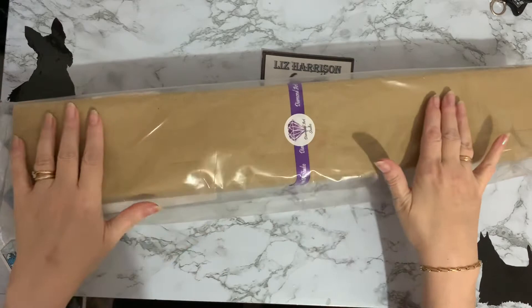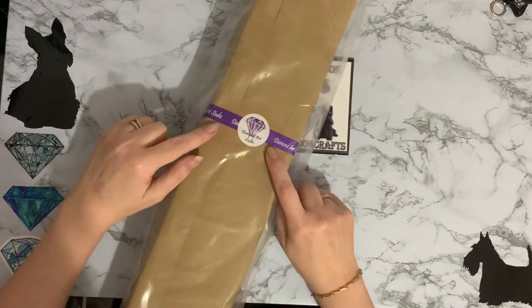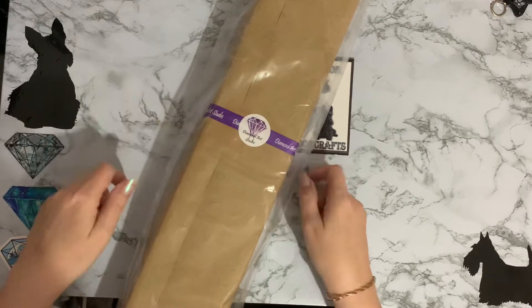Hi everyone, Liz here. Thanks for stopping by. Look what I've got today — it's a lovely parcel that's come through UPS, and it's from Diamond Art Studio.